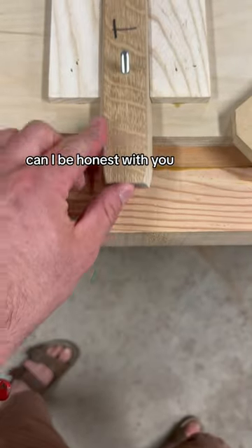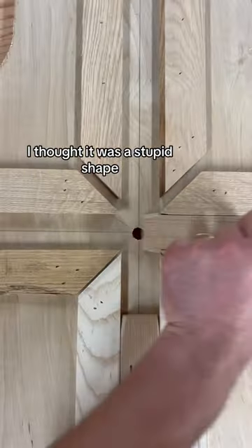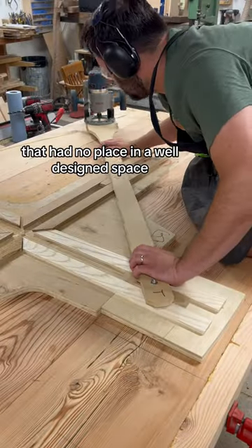I'm going to be honest with you. I hated ovals. I thought it was a stupid shape that had no place in a well-designed space.